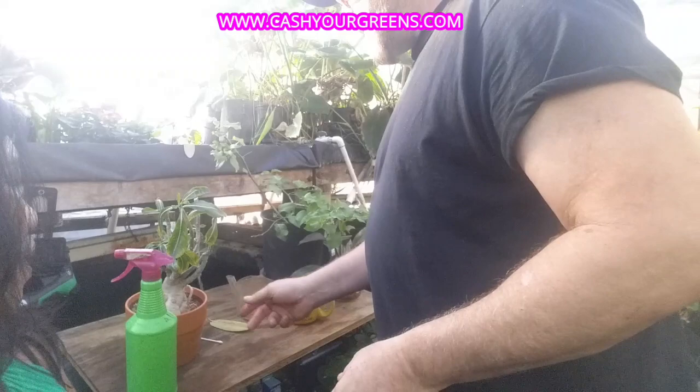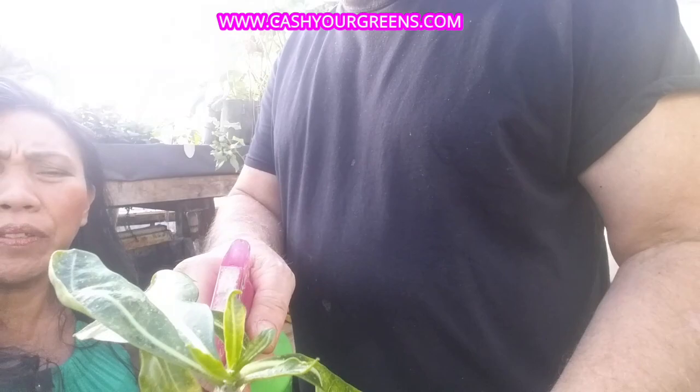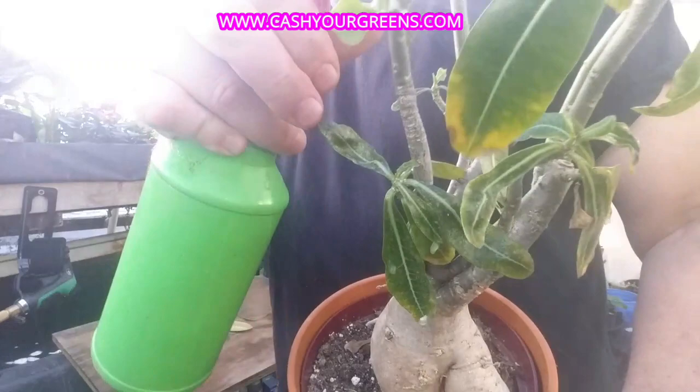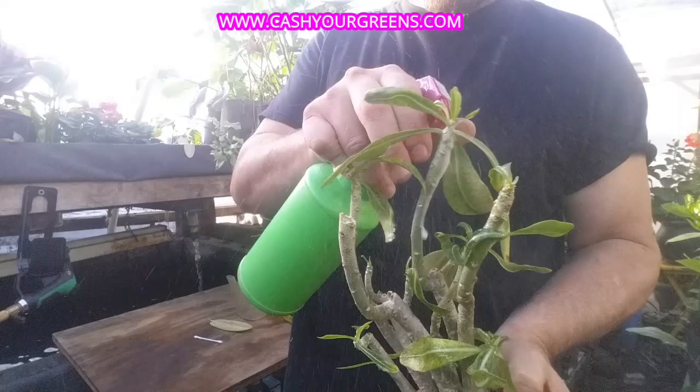Azatec Plus is great to control mealy bug infestation. One thing you want to do with any application is do a patch test on a single leaf first. I've used regular Azatec on my desert rose before, but this is my first time using Azatec Plus on it. When applying, get into all those little crevices. Apply it once a week for about three weeks, continuing until you no longer see those little white patchy cocoons.